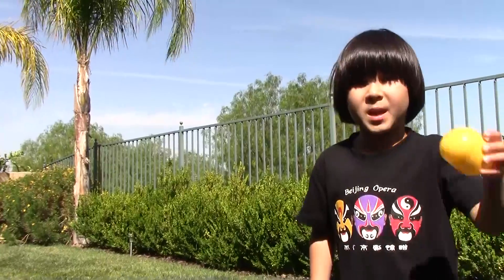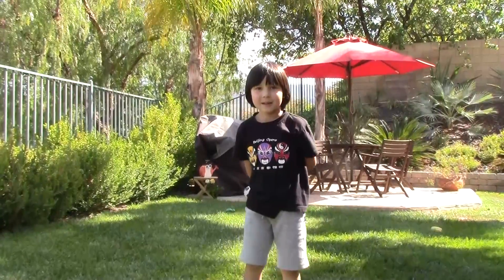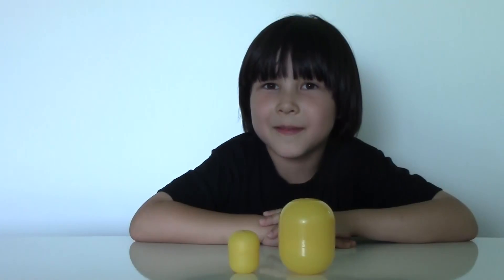Now we can do it with a bigger egg, and call my friend Eliana, and then we can toss it to her. Eliana! Catch! That was fun, right?